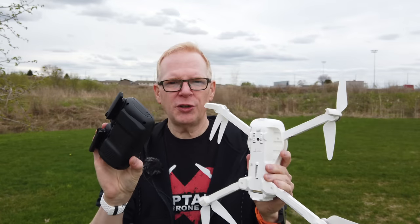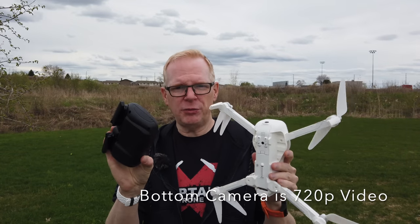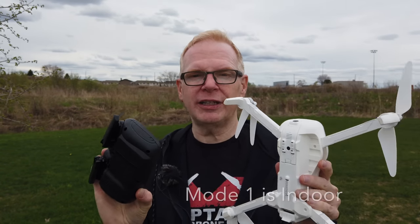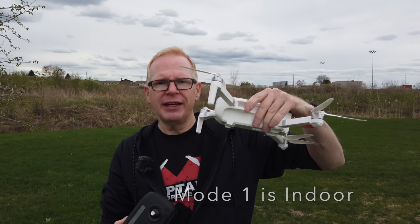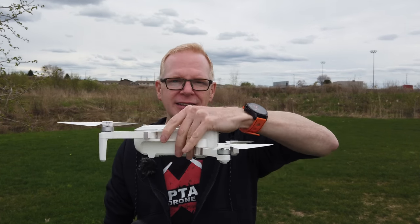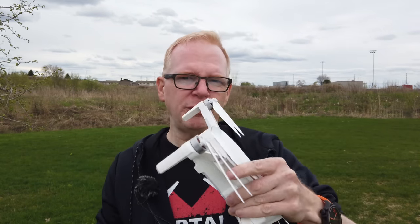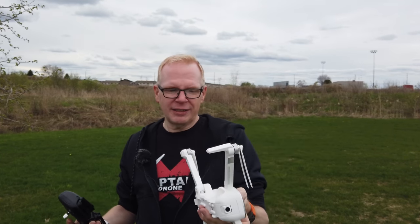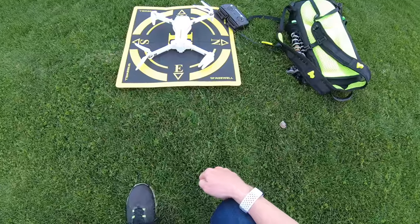It has two modes. When indoors without a GPS signal it goes into mode one and uses the optical flow camera on the bottom — it hovers very, very still, which is impressively good. When you're outside and it gets a GPS signal it switches to mode two and flies in GPS mode, which is also very stable.